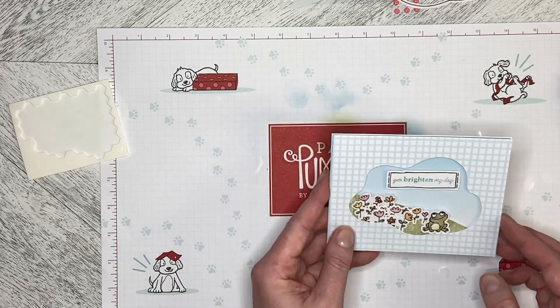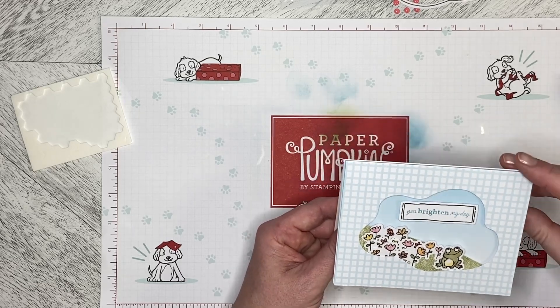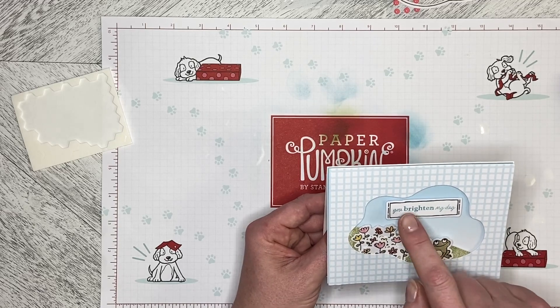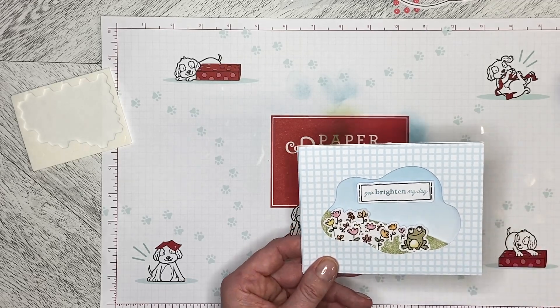There we have another card using elements from the Paper Pumpkin kit called Sunshine and Smiles. Really, all of the elements in here except the Balmy Blue ink and the basic white card base are from the kit. Thank you so much for watching and stay tuned for more ideas.